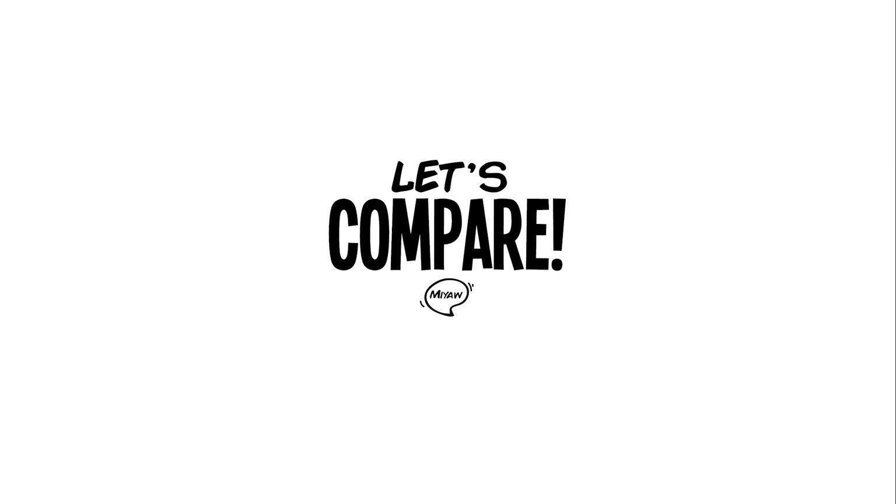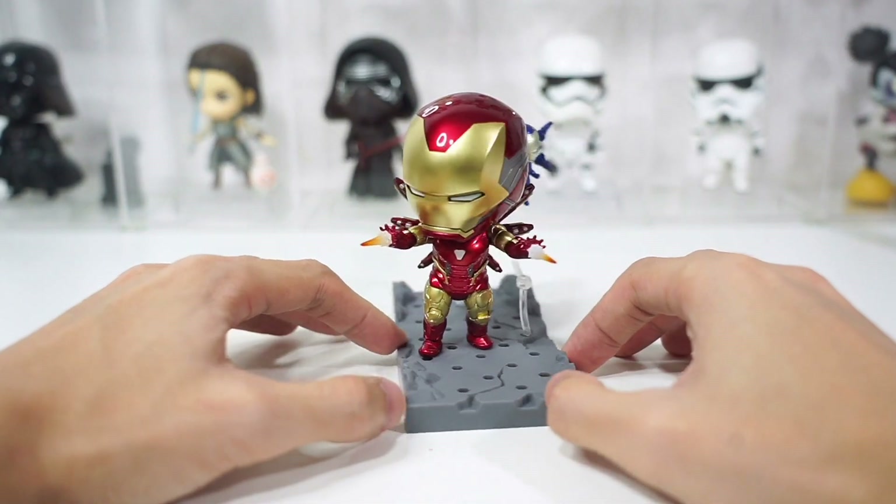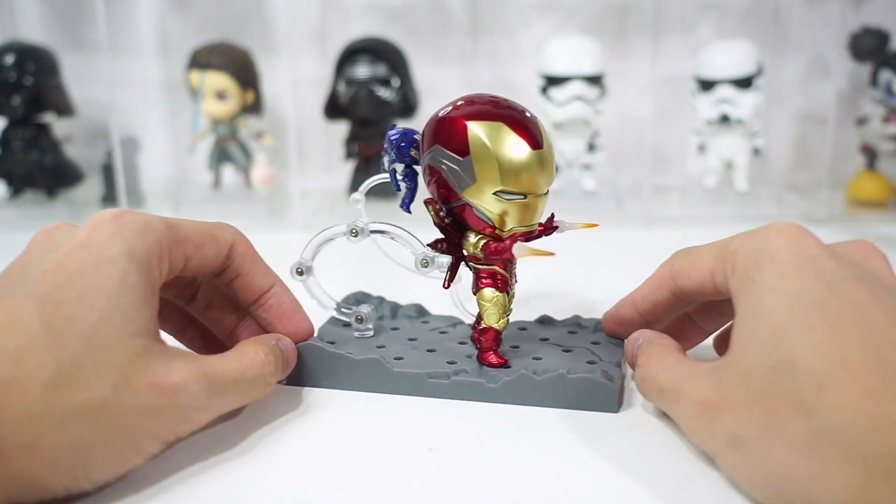Let's compare this Iron Man with the other Avengers Endgame Nendoroids, like Captain America, Thor, and that massive titan Nendoroid Thanos.